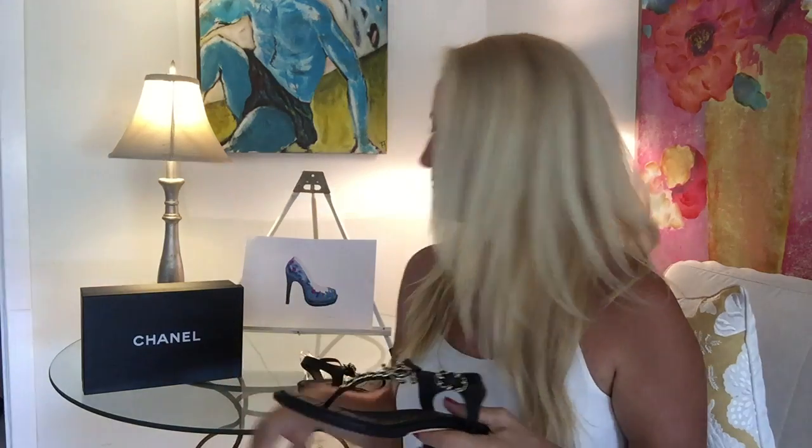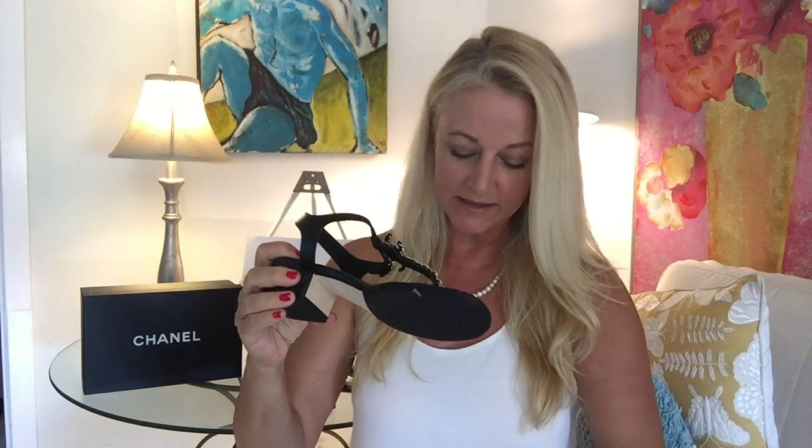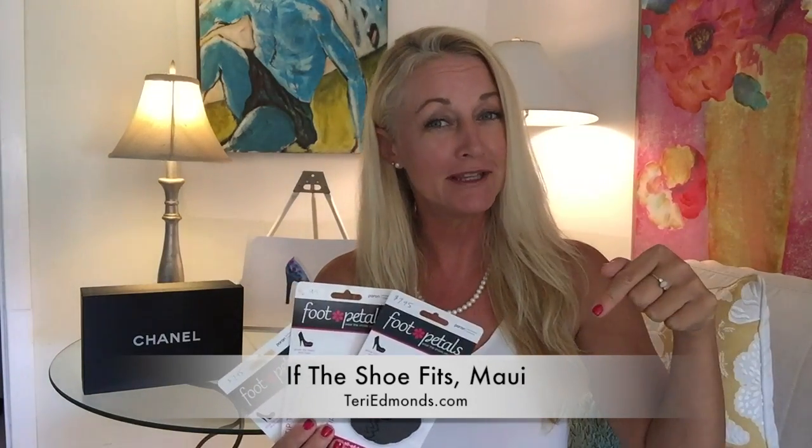I love this sandal. Maybe the only suggestion I would make is if you want to invest in something like this cute little foot pedal — this is a pad that goes underneath the ball of the foot. It keeps you from slipping through the shoe so that will pull less pressure in between your toes. This sandal is wonderful and it'll fit just fine, but they're called foot pedals and you can find them in multiple colors. Click this link and it'll take you directly to my Amazon shopping cart where you can have them delivered, or if you're on Maui you can stop in my store If The Shoe Fits and pick some up — we'll even help install them for you.